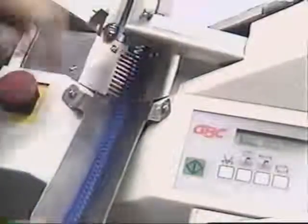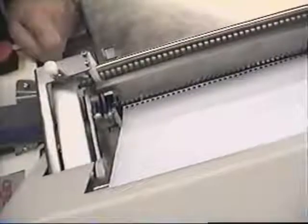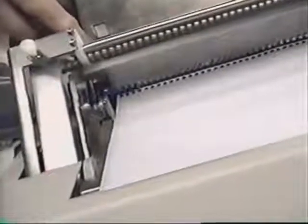Place a coil on the coil drive and feed the coil into the paper manually. We want to ensure the coil feeds into the holes of the sheet cleanly, unobstructed by the fingers of the platen. As we can see, it does — therefore we are ready to continue to the next step.